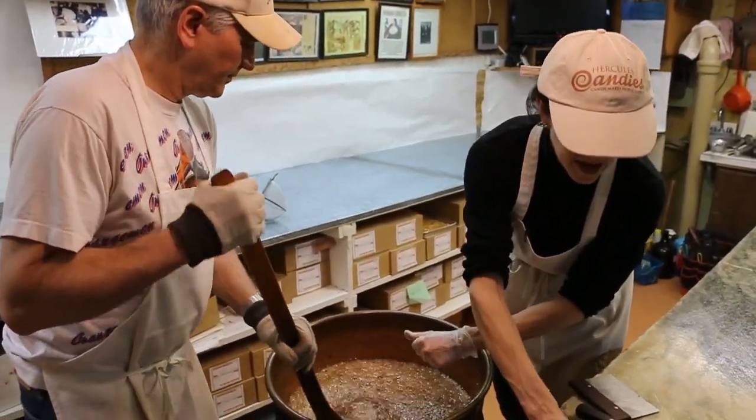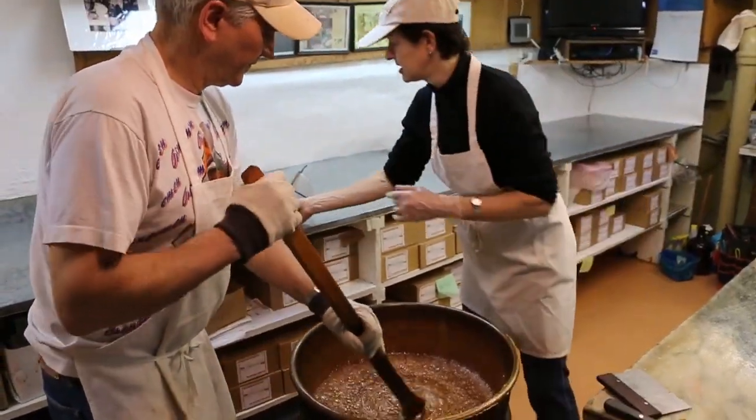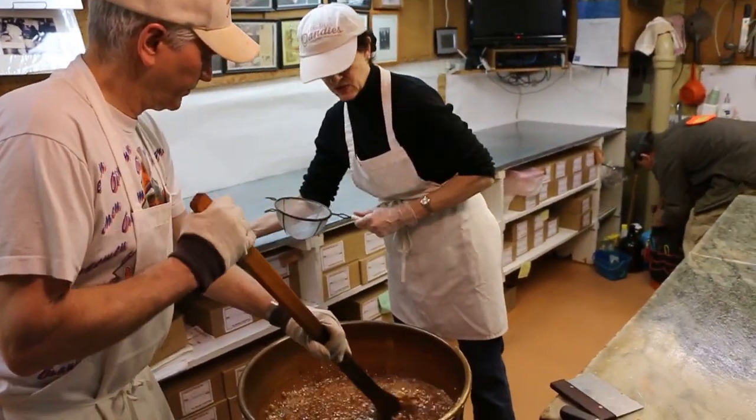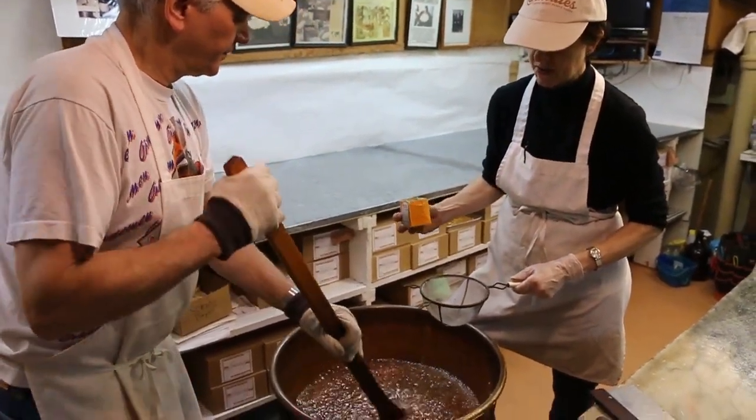What are you adding there, Terry? A little bit of salt. I know it looked like sugar, but it wasn't — there's enough sugar in there already with the corn syrup and whatnot.